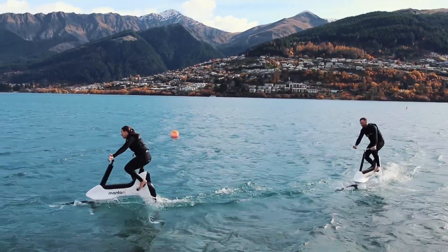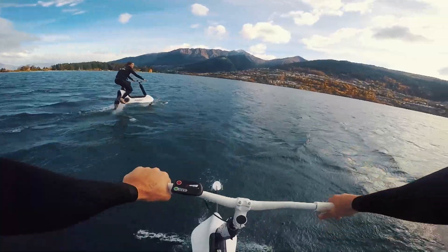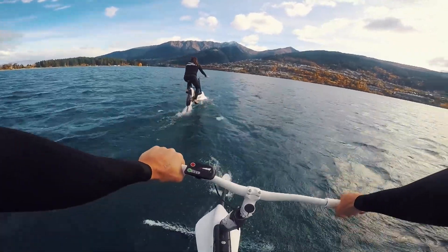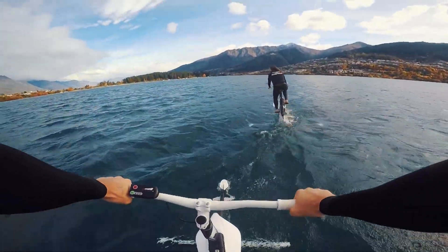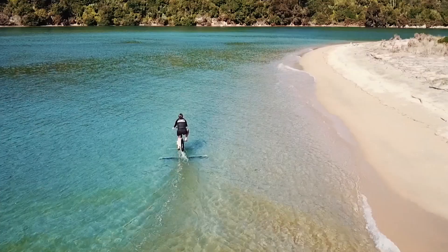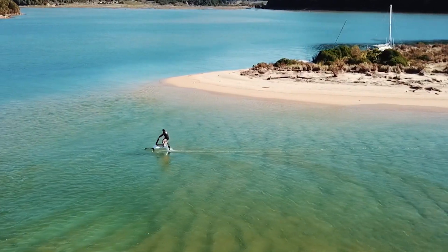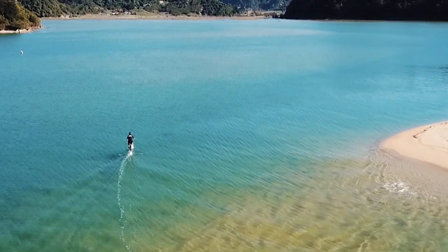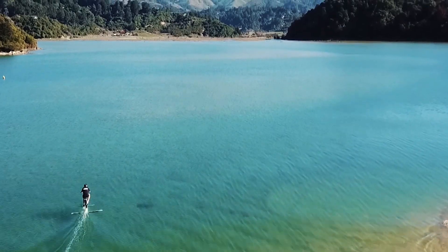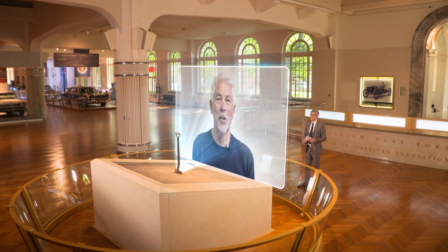The bike works by pedaling it. There's a propeller that faces forward, the same way a propeller would be on a plane wing. When you pedal, it pulls you forward, and the foils travel on the surface of the water at up to 14 miles per hour. The bike is also equipped with an electric motor assist, so if you prefer to pedal less, just change the mode as you bike the waters. Well, thank you for being on our show. Thank you, Mo.